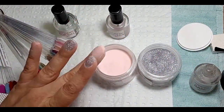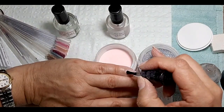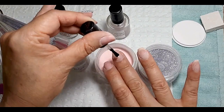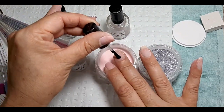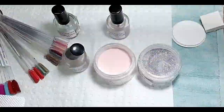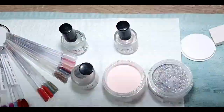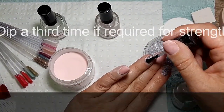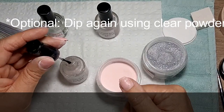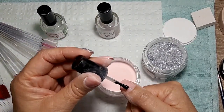Dust off all the dust so we want a nice squeaky clean surface to work on, and then I'm going to wipe over my nails with isopropyl alcohol to make sure it's dust-free, clean, and sanitized.